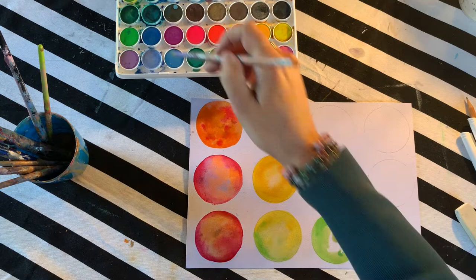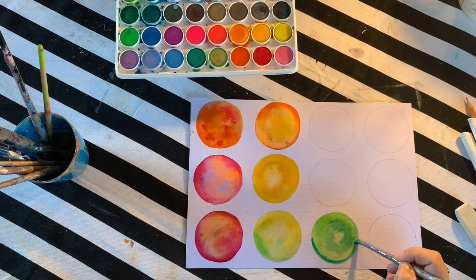If you find that the colors are not blending and bleeding, it's quite likely because your water has dried or you're not using enough water.